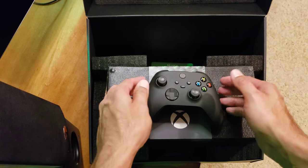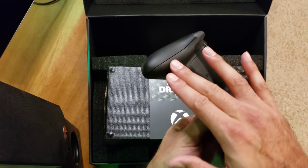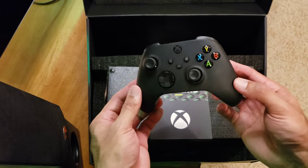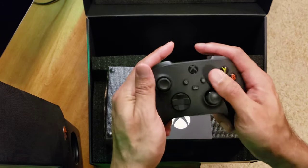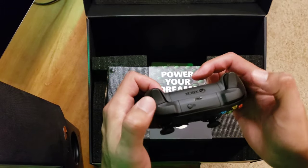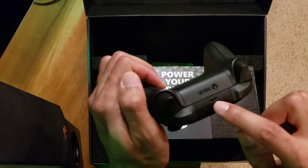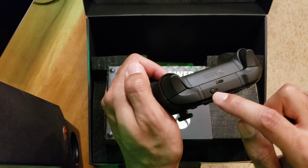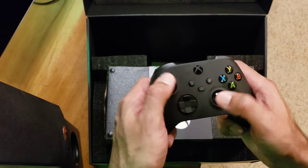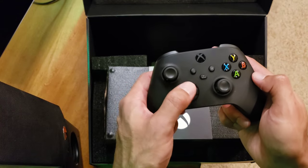Double-A batteries included in case you need it. First thing I feel is the texture on the pad — it's got a rigid texture for better grip. This seems a little smaller but very comfortable, feels really nice. The triggers are clicky with decent tension. Got your USB-C, a pairing button, share button, and then your standard A, B, Y, X. Click-click analog sticks are fine. The new d-pad is nice and clicky — good for fighting games.